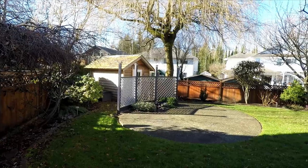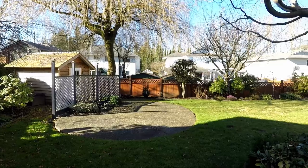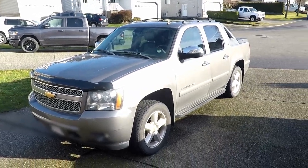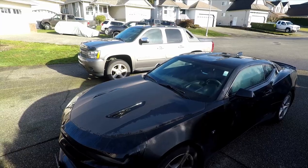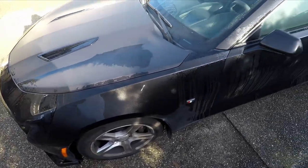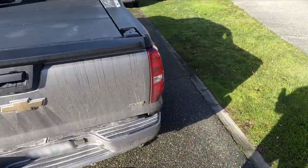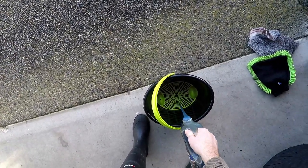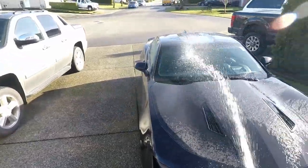I woke up this morning to some beautiful sunshine. The weather is starting to change in the 604 and we're getting more and more days just like this. I came to realize just how neglected these two vehicles in my driveway have been. So I grabbed my bucket and soap, added some hot and cold water, and got to work giving these two a well-deserved bath.